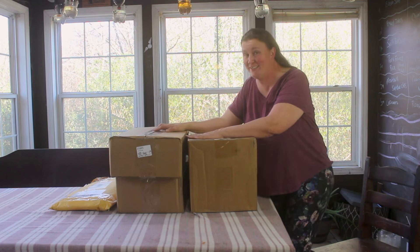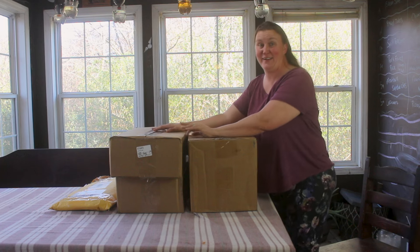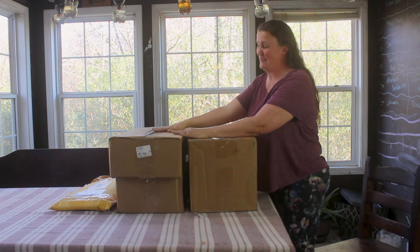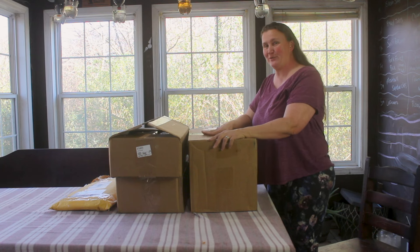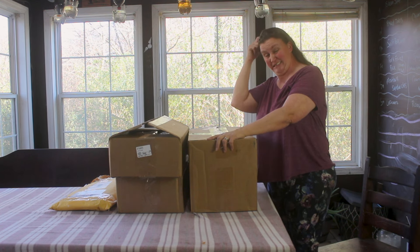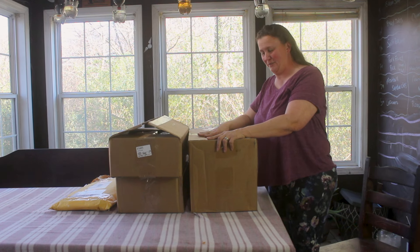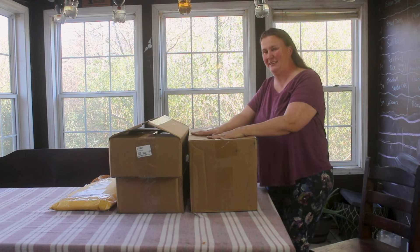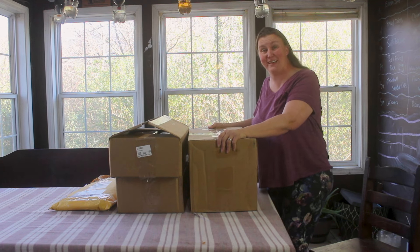I successfully snuck these past Jason, only to have him walk in while I was getting ready to open them and go, 'What you got there?' So I had to fess up and tell him that I got some stuff from Vigo Garden, and his first reaction was, 'No raised beds?' I was like, no, just seed starting stuff, which he was kind of okay with. So we'll see — once he gets to actually see this stuff, I think he'll be happy. I'm excited to share all this with you. Let's get opening up some boxes.